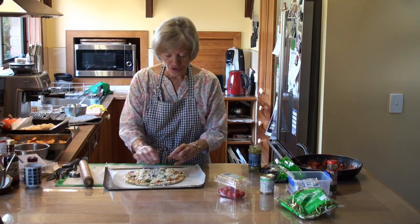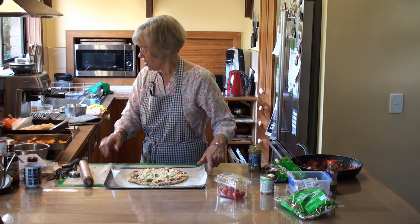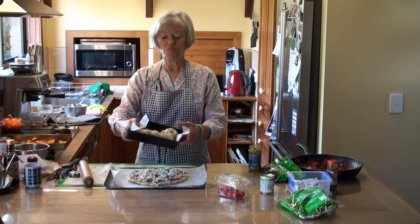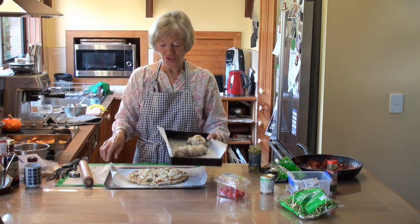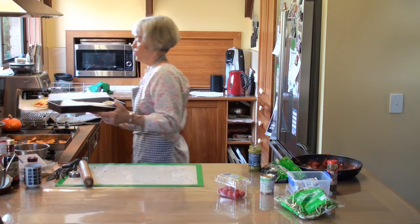If you don't have olive oil, don't do that - it doesn't matter. So there's the pizza and there's some bread rolls. They're going to both take time to prove or rise on the top of the stove.